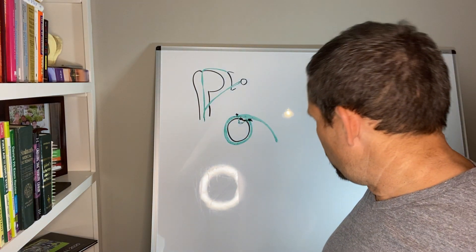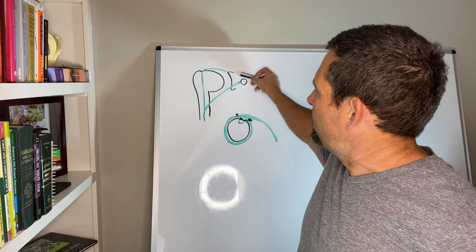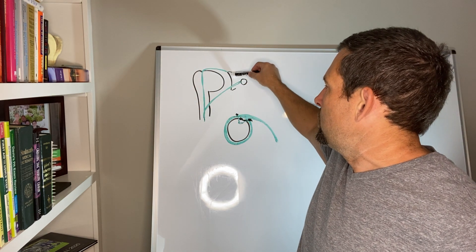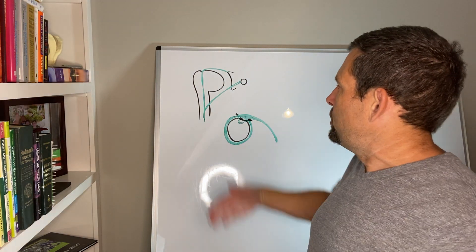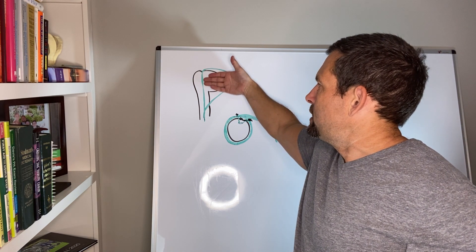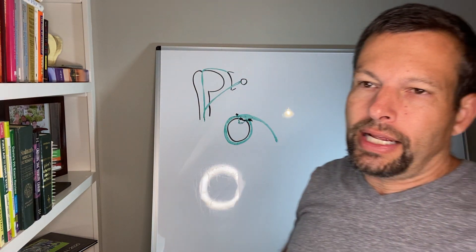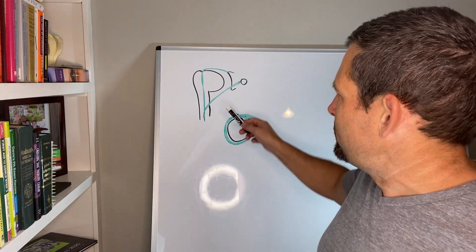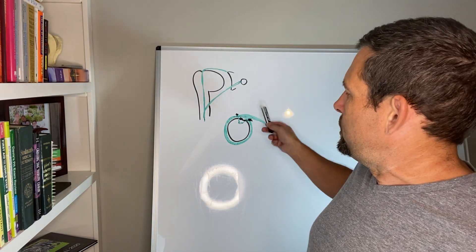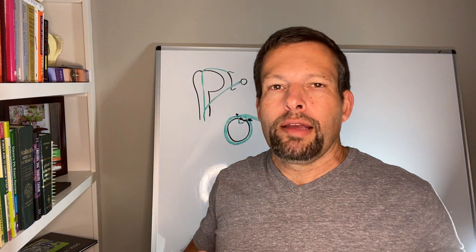Now we understand that the biceps has two tendons: the coracoid attachment is almost never injured, so we focus on the biceps tendon that goes up into the bicipital groove, comes up over, and attaches to the top of the glenoid. It's also important to know that the subscapularis tendon sits right on the inside of the biceps tendon, and the supraspinatus tendon is going up on the other side. The biceps goes right in between those two — that's called the rotator cuff interval. So the biceps is integrated right within the rotator cuff, which is why SLAP tears and biceps tears are so closely related.